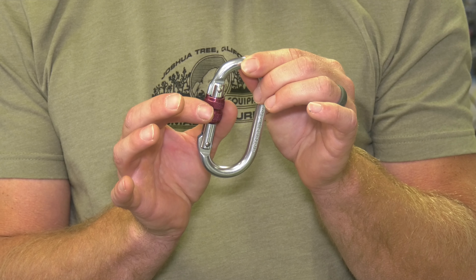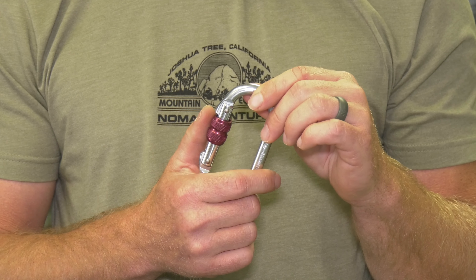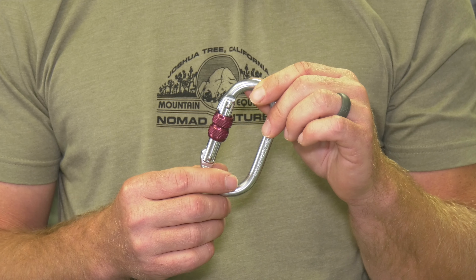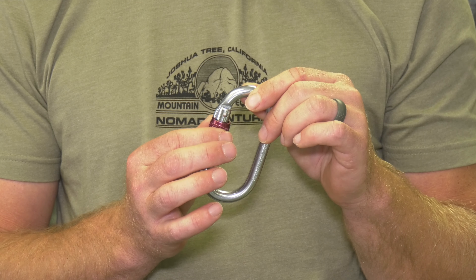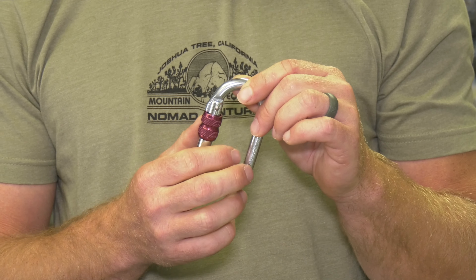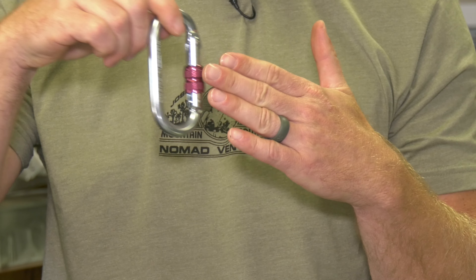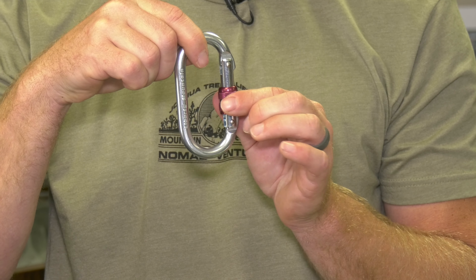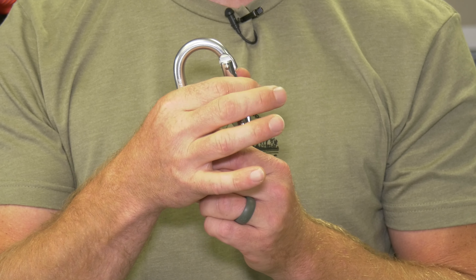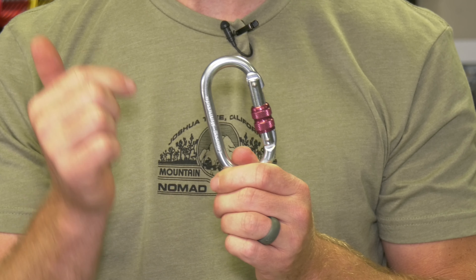The downfall with a screw gate locking carabiner is that you can over-tighten it where you will not be able to unscrew the carabiner — it will be stuck attached to you, a rope, and a rock. Also, if it's sitting on the rock oriented so it rubs, the rope swinging can keep tightening the gate, making it impossible to unclip from the top of the route. So the screw gate has its benefits and its downfalls.